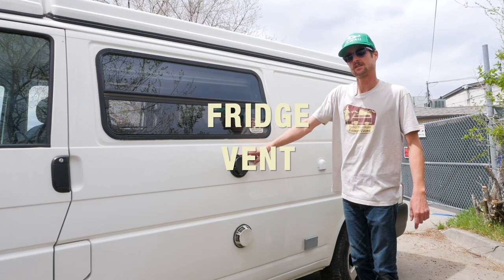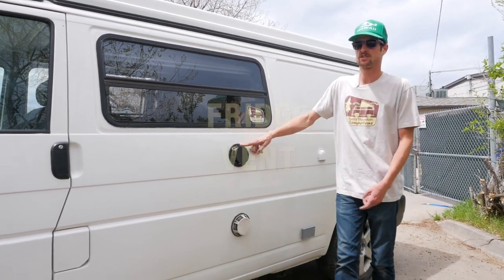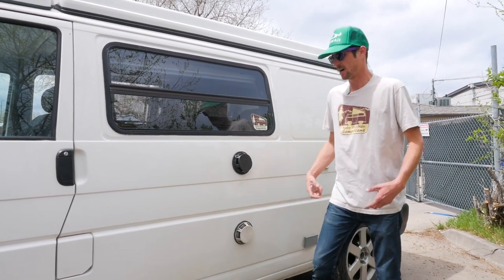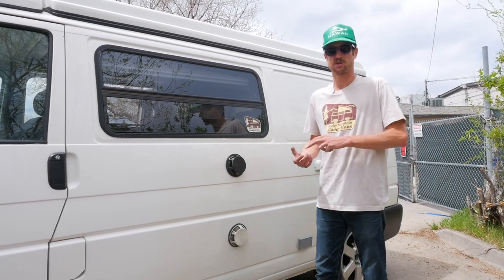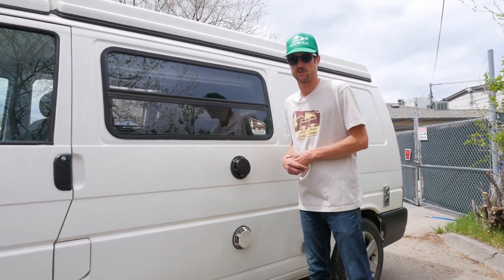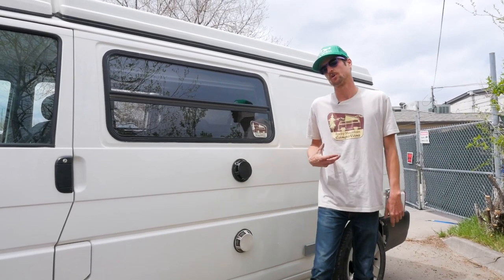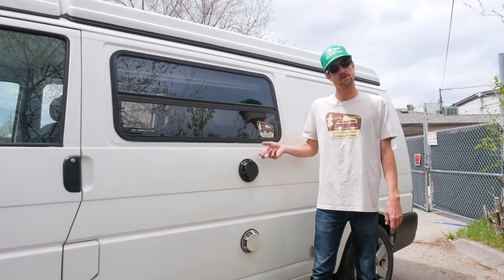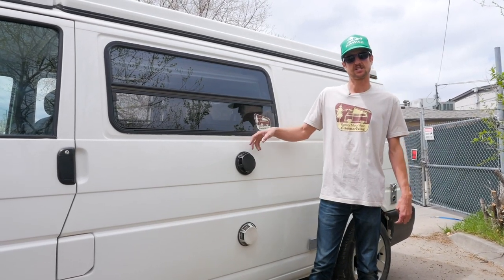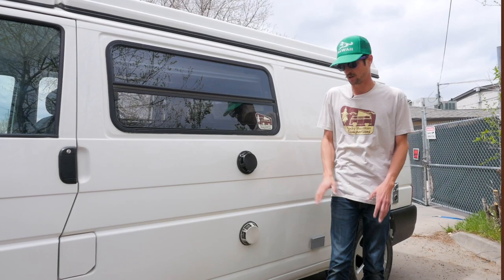These are your fridge vents. The upper vent is the exhaust for the refrigerator. The lower vent is the fresh air intake. The fridge does operate on propane as well as battery and shore power. When you're at camp, propane is usually the most efficient way to do it. If you are running it on propane, hot exhausted air will be coming out of here. You'll occasionally hear an exhausting noise and every now and then you'll see steam rising off of this — not a big deal.